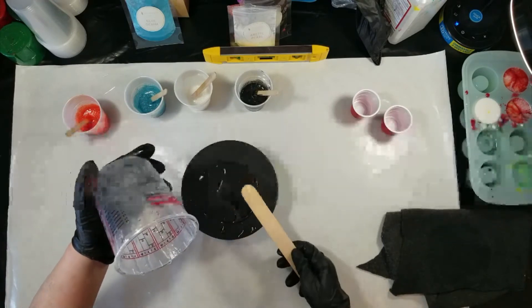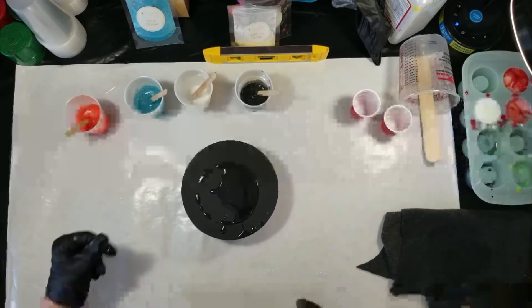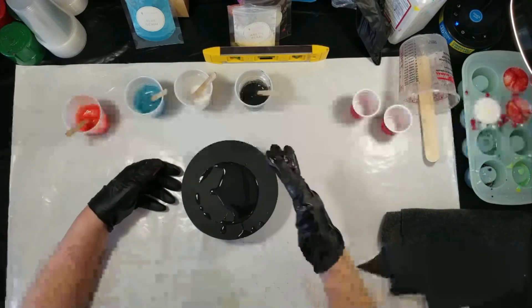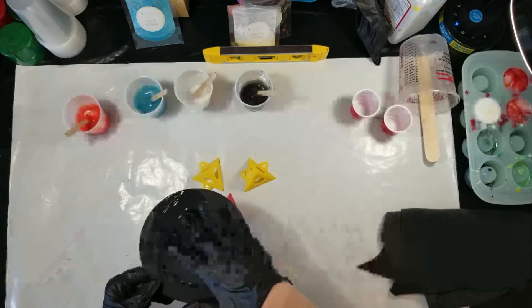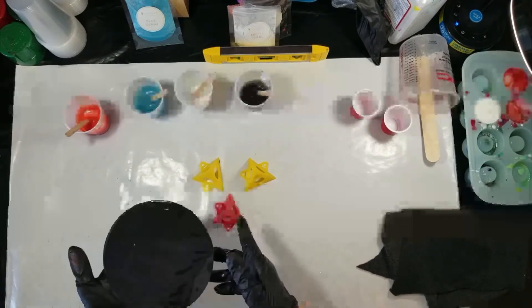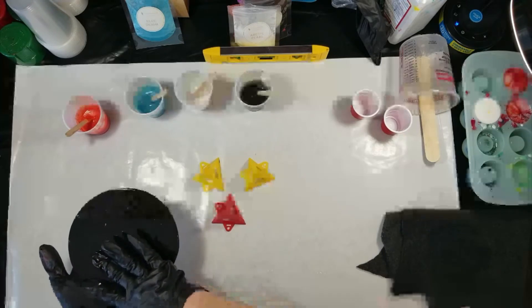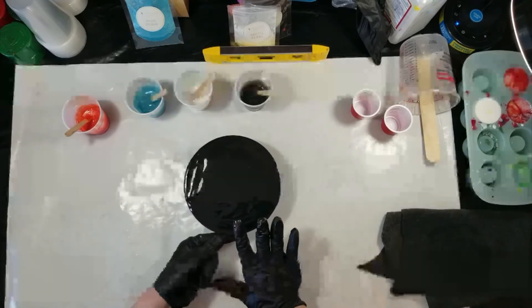First, I am putting some clear resin down on my wooden circle. It's one of those thin ones you can get at Hobby Lobby. I had sealed it and painted it black, put tape all over the bottom, and now I'm putting clear on it because whenever you put resin on something, you've got to have some sort of resin layer that you're pouring onto — the resin won't roll over a dry surface. So you need to prime it a little bit with resin.